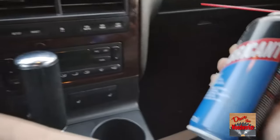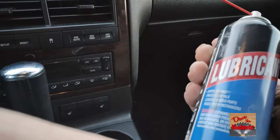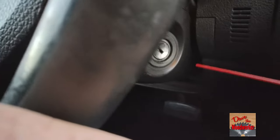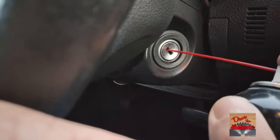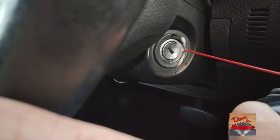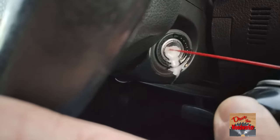So what I've done — I got some spray lubricant like WD-40 or a different brand. You want to spray some in the hole and spray some on the outer part of your key head. Now be sure to wipe off any of the excess.